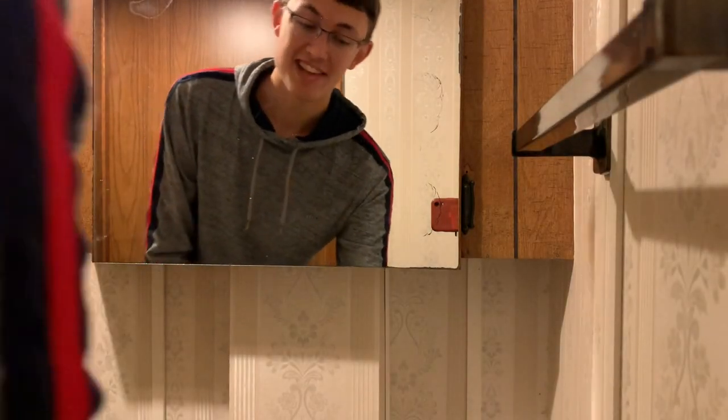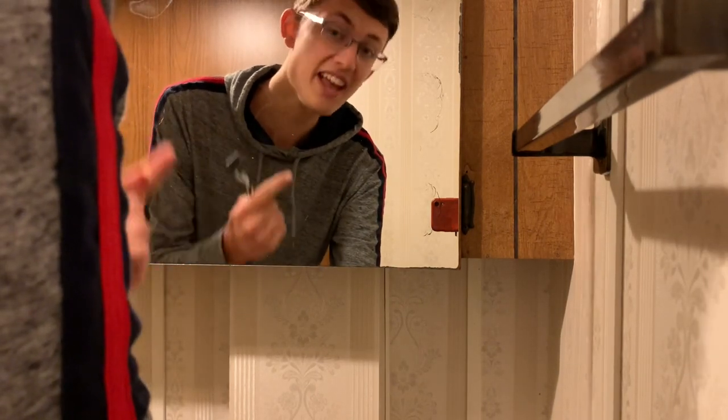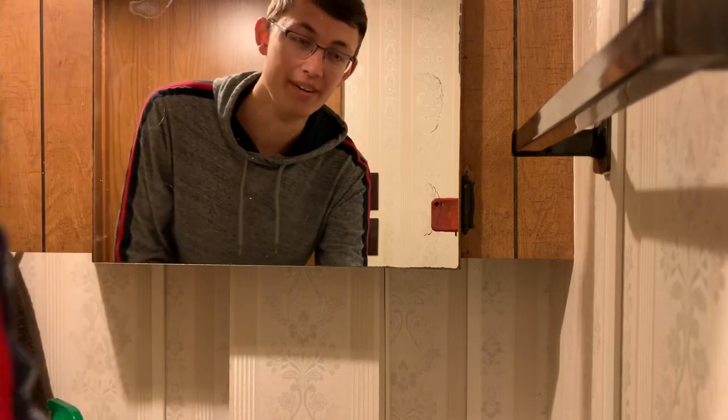Hey, I realized I forgot to shave before we started the video so I'm just doing that right now. But I also thought I'd better remind you guys — if you like this video, like the video, and if you want to see more, make sure to subscribe. We hit 60 subscribers recently and quite frankly I want more. I'm super greedy, so please subscribe. All right, now back to the video.